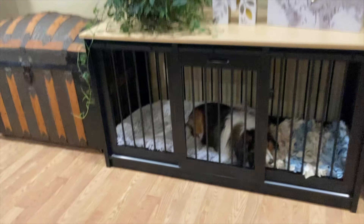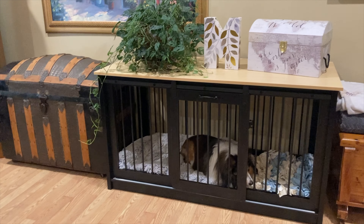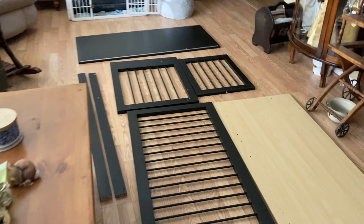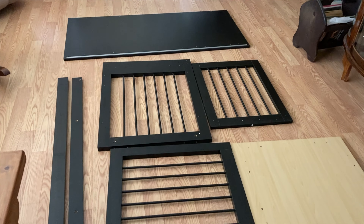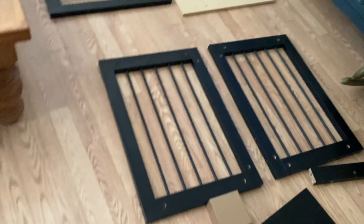Whatever the case may be, I'm a firm believer in dogs having a safe place, and today I bring you a more permanent one. We're looking at the Dawn Space extra large dog crate. When you receive this product, you'll get the crate itself, including everything you need to put it together: top, bottom, sliding doors, screws, and all necessary hardware.